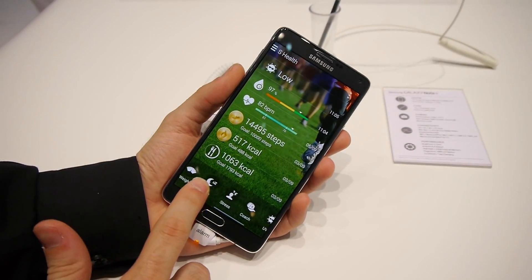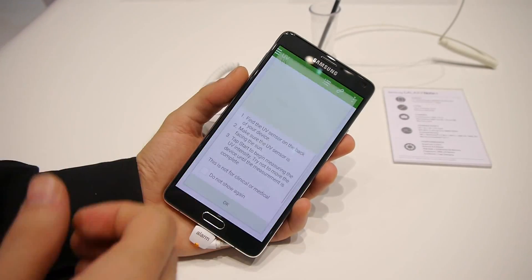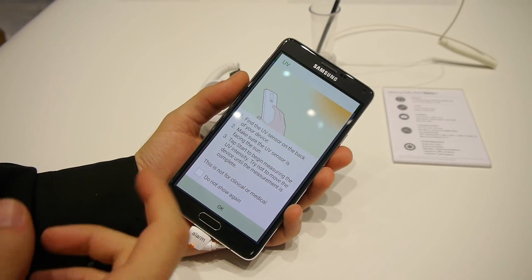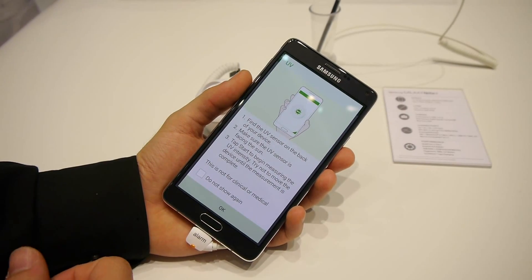Now let's move to the other new sensor, which is the UV sensor. It measures the ultraviolet radiation from the sun and tries to determine if it's healthy to go outside or not.